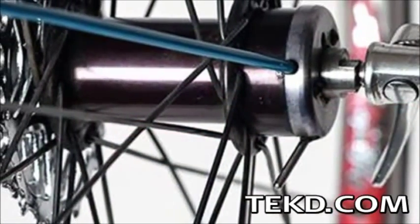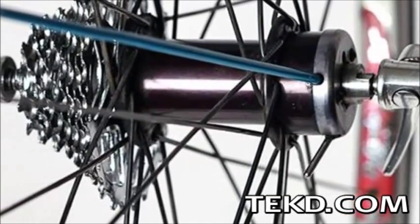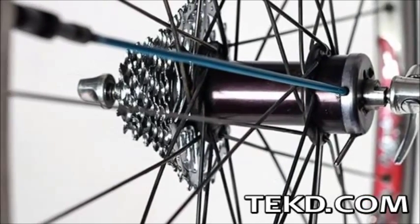Riders activate the system by throwing a switch on the hub, which generates a slight clicking noise as tire pressure is adjusted, automatically switching off when the limit is achieved.